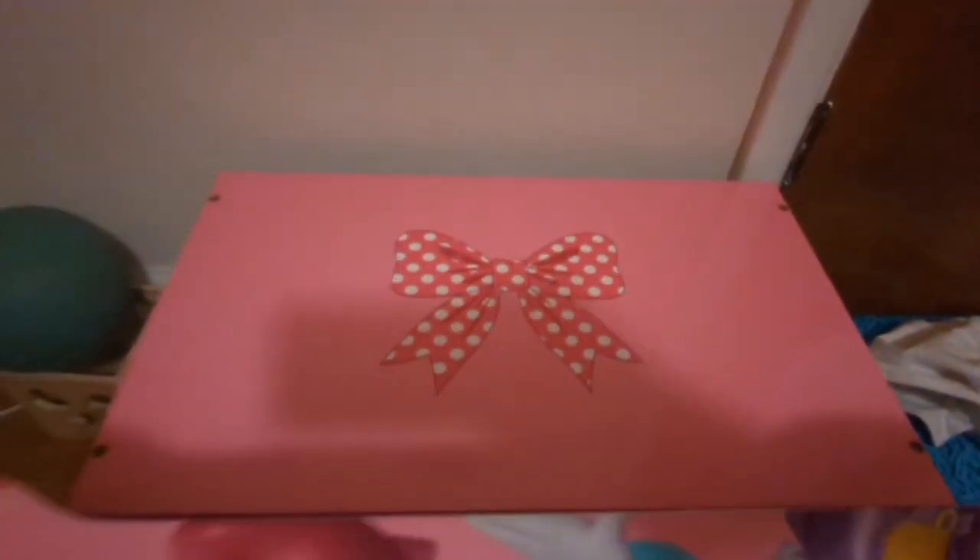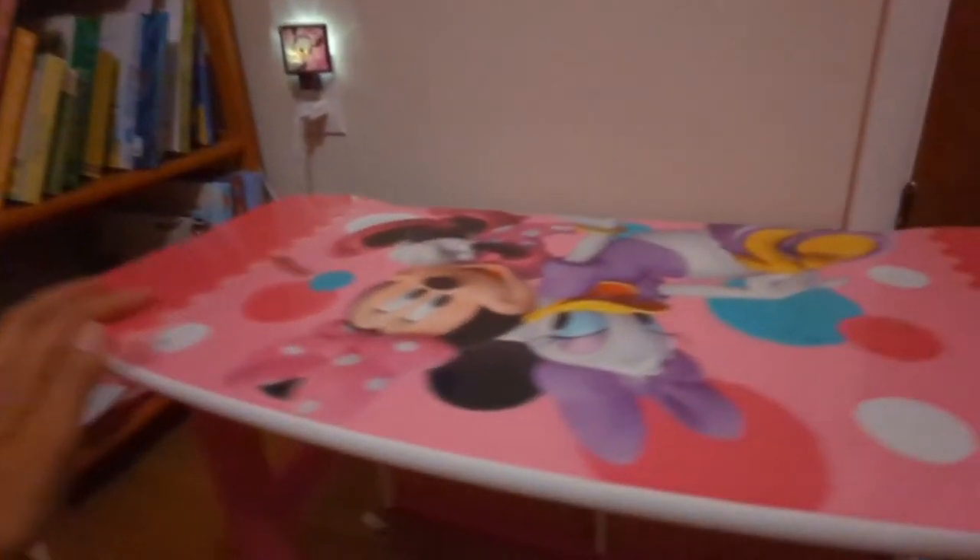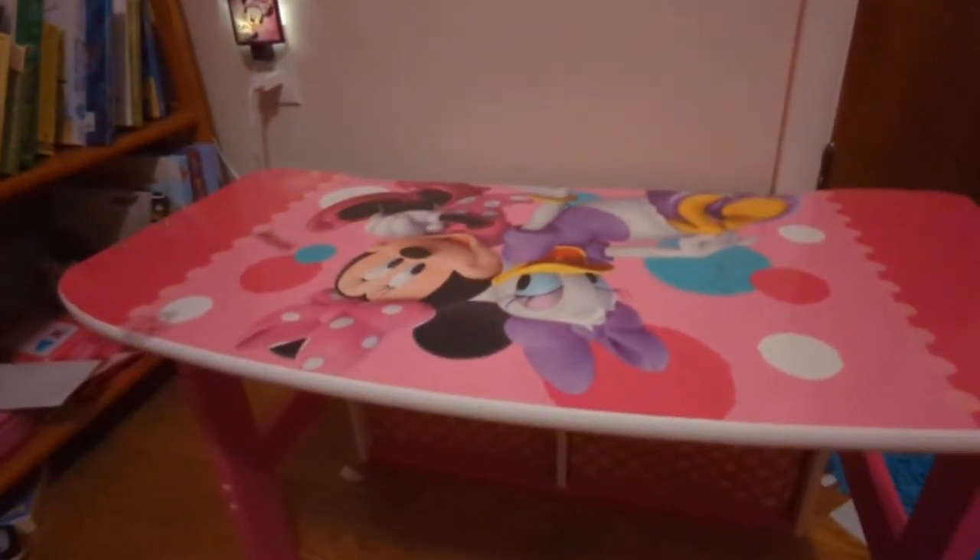Once you remove both of them on both sides, this comes down and you can re-screw it into this side, and it becomes a desk. There's a little seat for them to sit on and a desk surface where they can write, color, or read a book. It's really so perfect and adorable, and our kids love it so much.